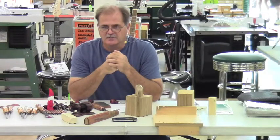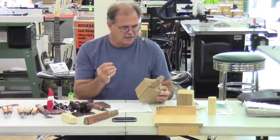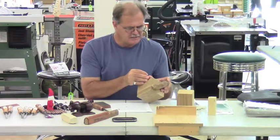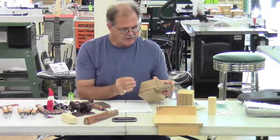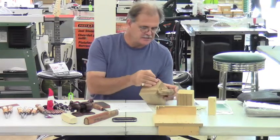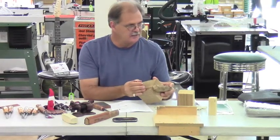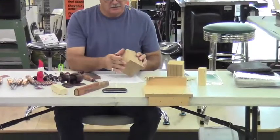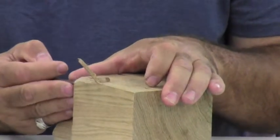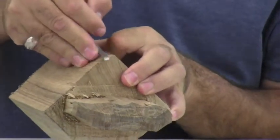My last topic is what it means to carve with the grain. Whenever possible you want to carve with the grain of a piece of wood, and it will become fairly evident to you after carving why that is. The reason is: first, it gives you a nice clean cut; second, it's safer because there's less chance of the blade skipping out and into your hand; and third, if you don't, it's going to chip down and into the work as opposed to just taking off the small amount of wood where you want it.